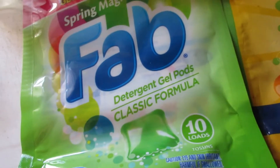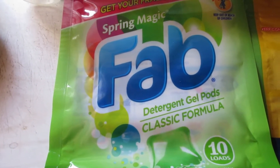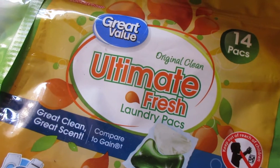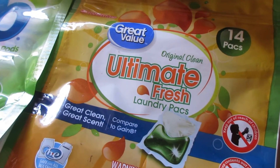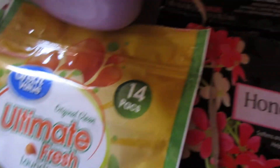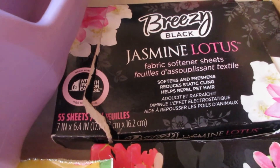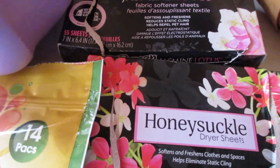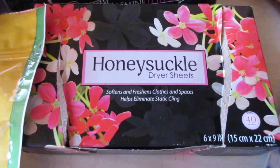I have some of the Fab Spring Magic laundry pods — there are 10 in here. These were good and I always repurchase them at the Dollar Tree, usually buying two at a time. The Great Value Ultimate Fresh laundry packs have 14 in them — I recently started using these and they work great and smell really nice. I also have two packs of fabric sheets in Breezy Jasmine Lotus — 55 sheets per dollar, you can't beat it. I usually throw two sheets in each dryer load.